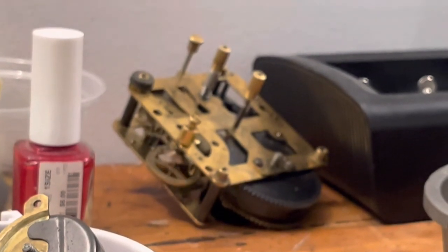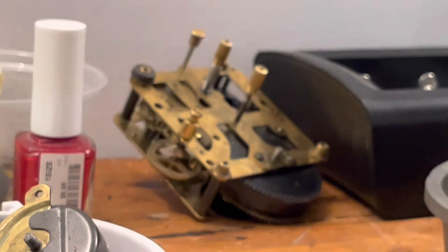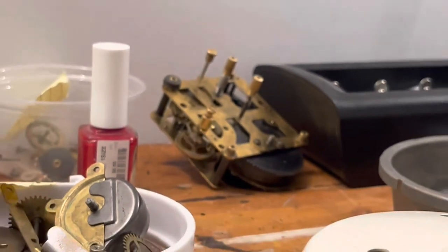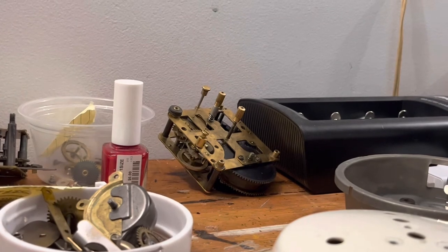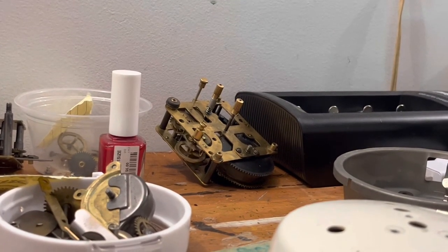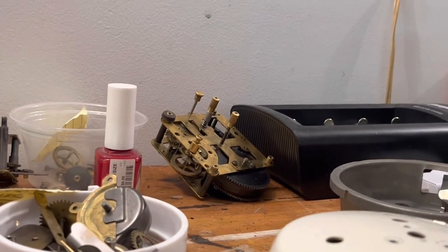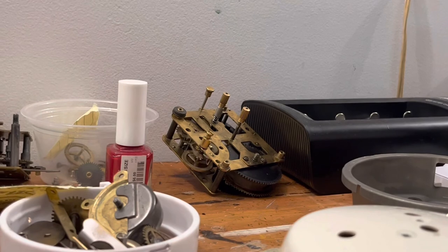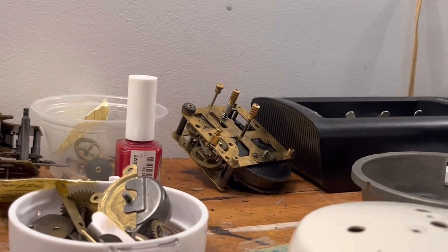I'm going to release an update video on this clock. Here we are a few weeks later — after a number of tests, and even taking the whole thing apart again, we have still not had a successful repair. We will talk about that in the next part.